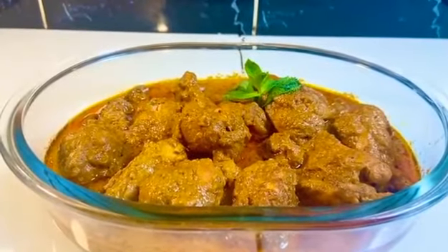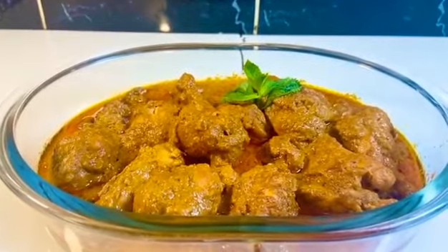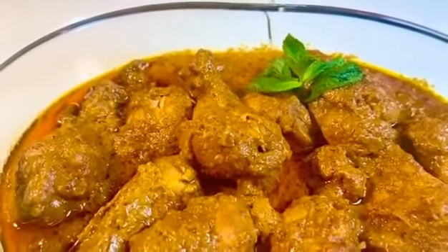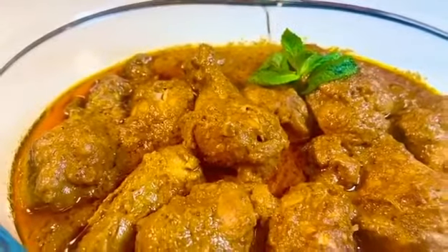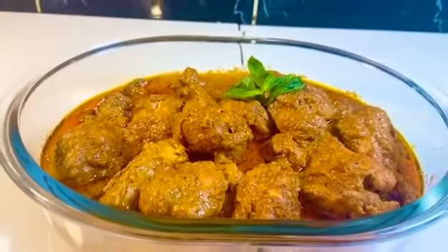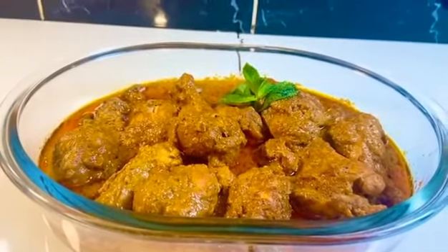Welcome to my YouTube channel Spicy Way Kitchen. I am Mona, and today I have made a very tasty chicken korma. If you like this recipe, please share it with your friends and family, and tell me how the recipe is in the comment box. Subscribe to my YouTube channel Spicy Way Kitchen.